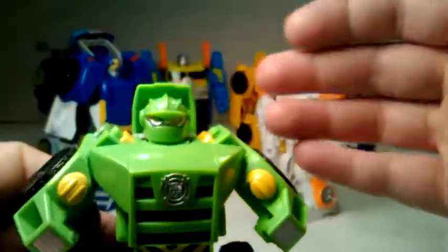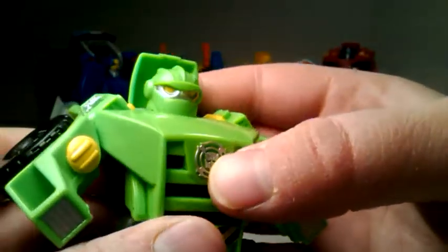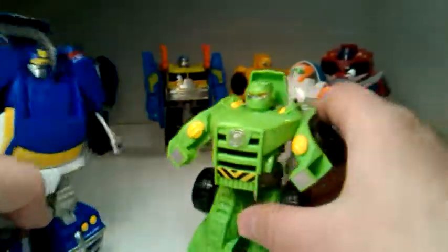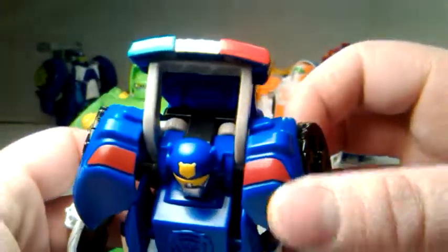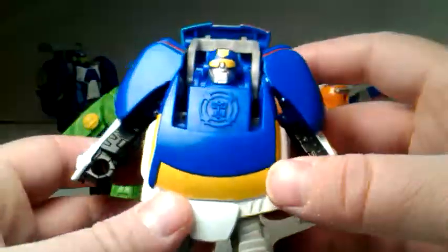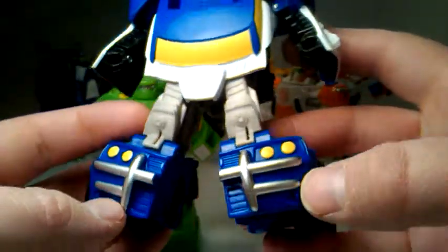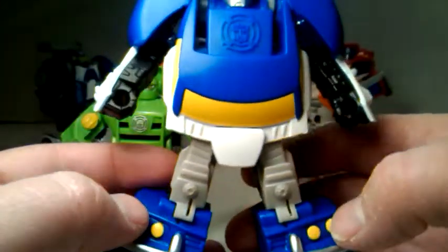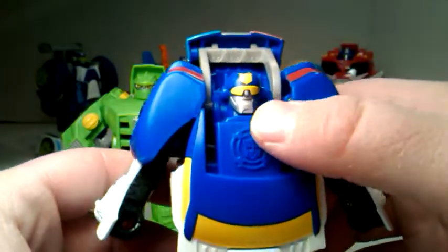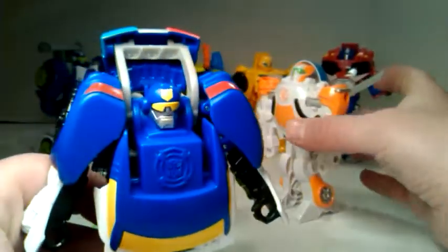Looking at Chase in robot mode — he has a little color in his face, some yellow eyes and silver details. He's got some yellow goggles, a little cop sign on top of his head, some paint apps on the back of his car for the taillights — which is kind of rare for Hasbro. He's got yellow windows, white paint, silver on the crossbars on the front of the car, yellow headlights, a silver face, black plastic for his arms, and blue plastic.